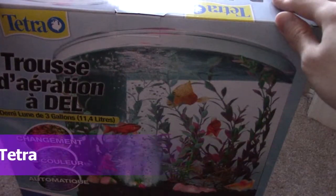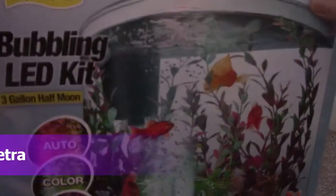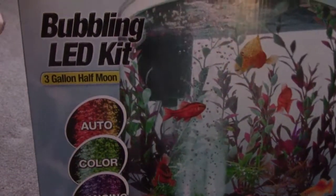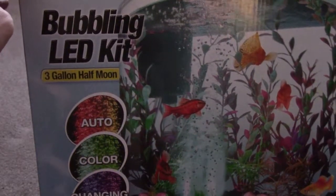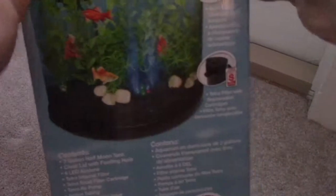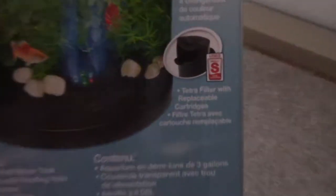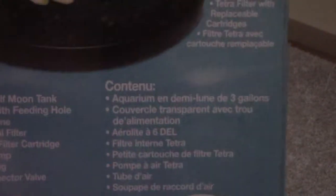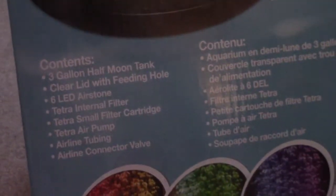Alright guys, I'm going to be unboxing this new Tetra 3-Gallon Double LED Fish Tank. I'm going to be putting a Betta in there. It's 3 gallons, it comes with cool LED lights, it's a Half Moon Tank, and you get a cool filter inside. It also comes with a LED auto-changing light, so I'm actually kind of eager to use this.